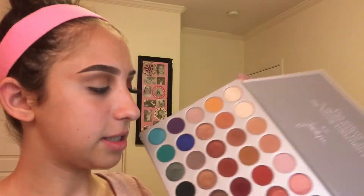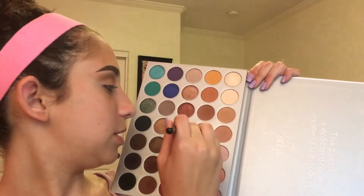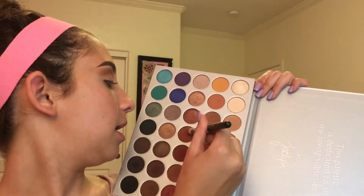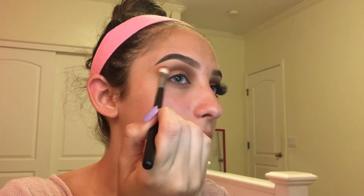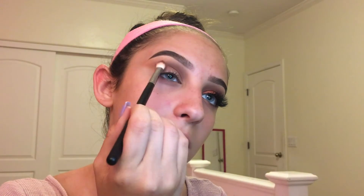Next I'm going to take Roxanne on my M433 and use that to further define my crease. I'm putting this on the outer corner and connecting it to the edge of my eye, just to get that winged-out eyeshadow effect.